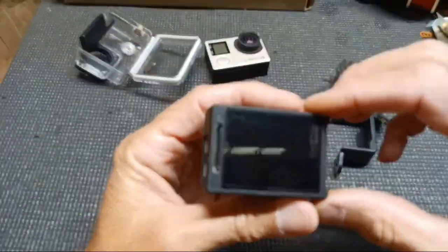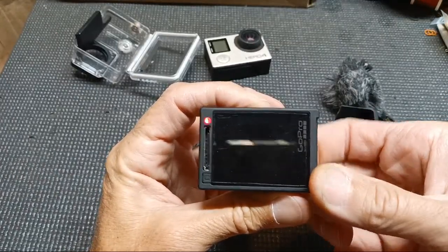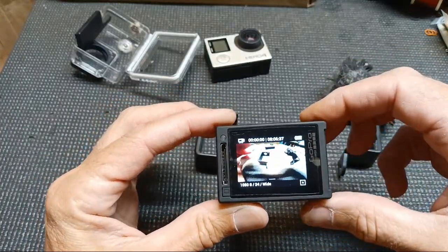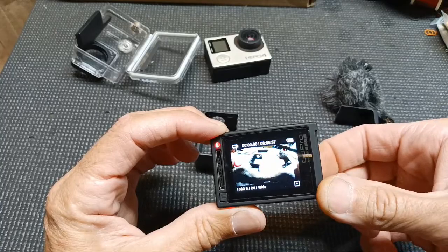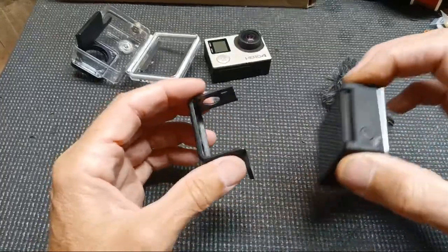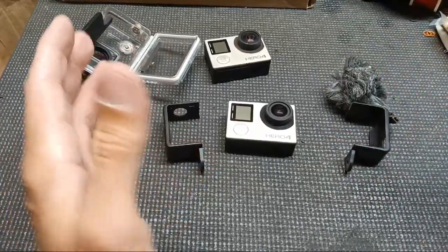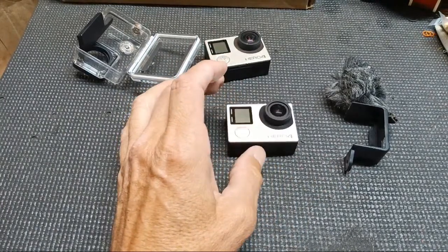This GoPro is awesome — you turn it on and can see what you're recording, go back and check everything is working. I had a GoPro 3 and didn't like it without the screen. You can get these cheap — I picked this one up for $100 with a battery. They were as cheap as $69 refurbished. I think now they're up to GoPro 11.